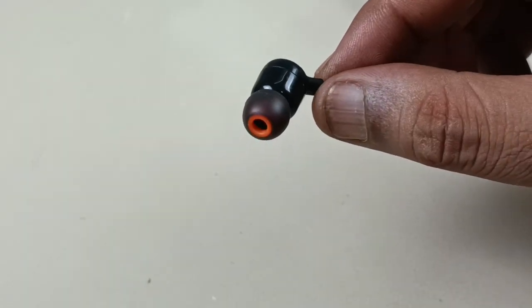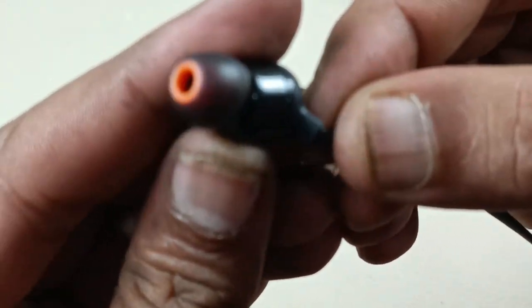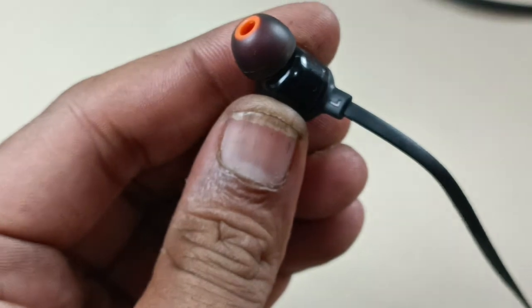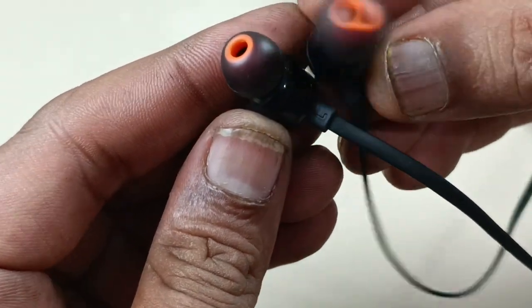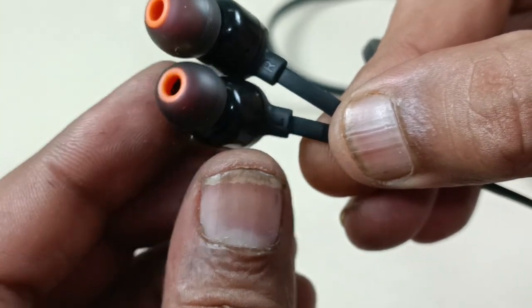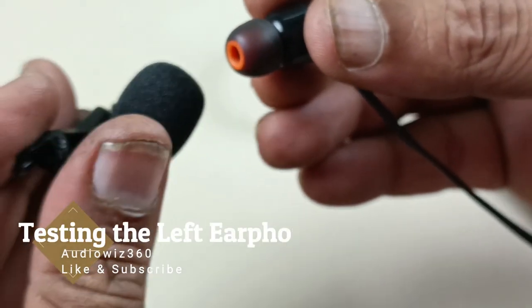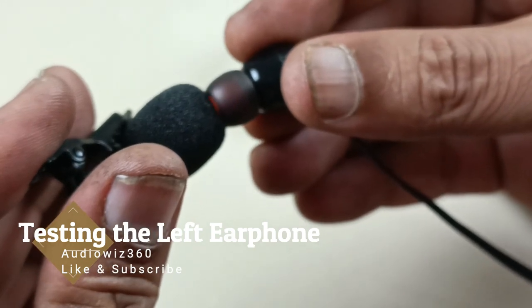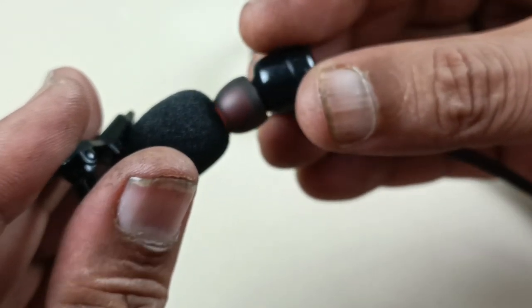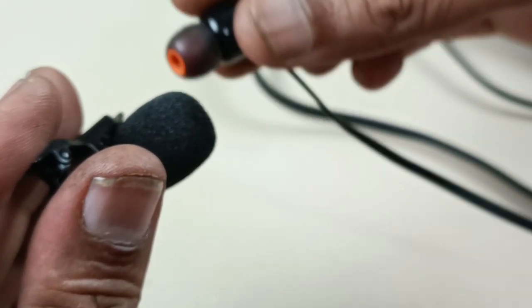Now it is fixed completely. I will show you the demo. This is the left side here — you can see left side and right side. I will show you the demo — left side of this one is now working.